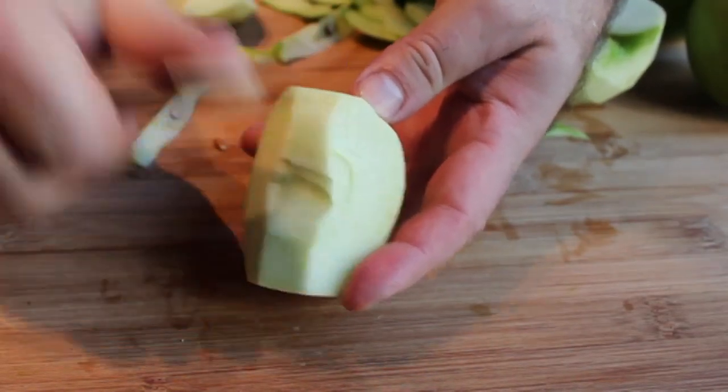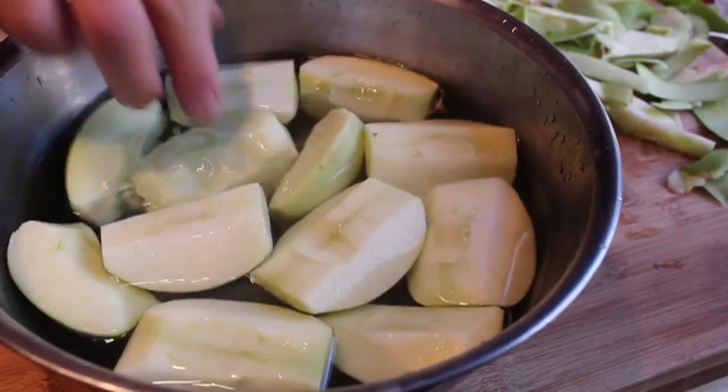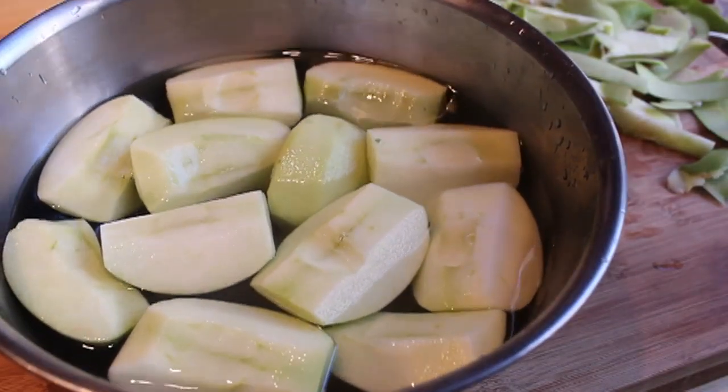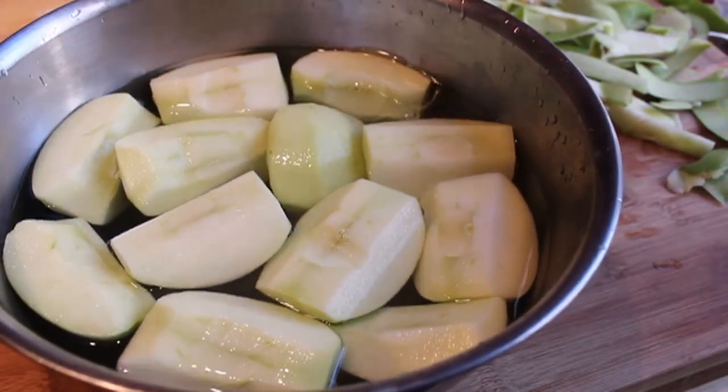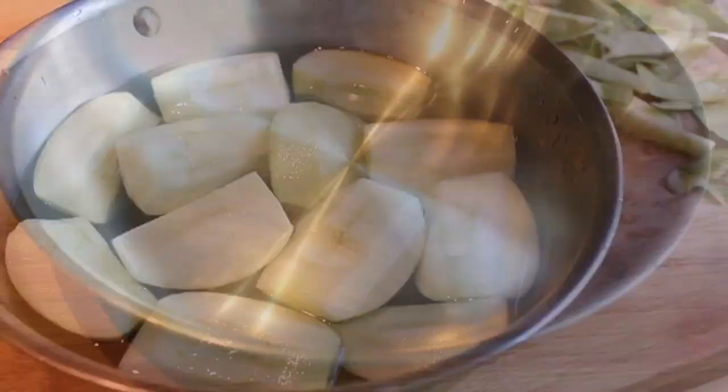If you're gonna do these a little bit ahead like I did, go ahead and throw them in some cold water that has a little bit of lemon juice or cider vinegar in it to keep them from browning. Our apples are prepped — I did three apples, so I have 12 quarters.